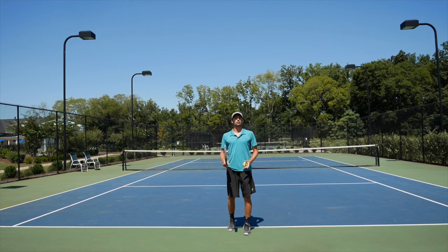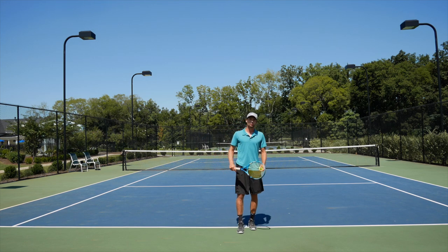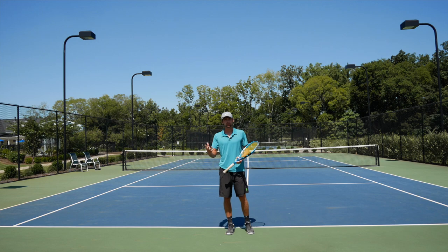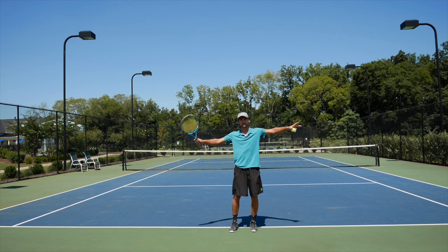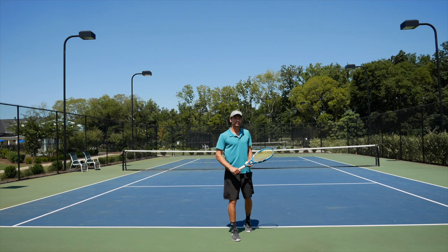Alright guys, I'm so happy to be back again. I know we took a little bit of a break — I had too much work. Farid's been working and helping so many juniors and adult players like yourself. I'm really happy to see you. Although I can't see you, I can picture all your faces — those 37,000 people watching this video right now. Really glad to be back.